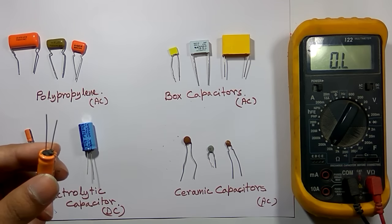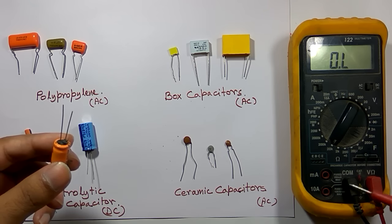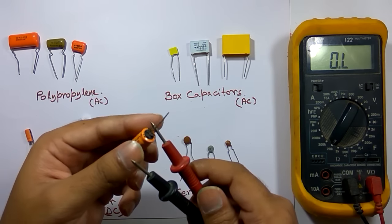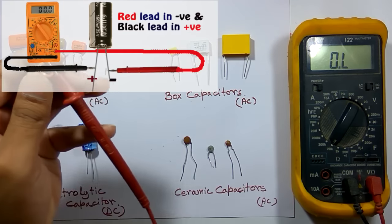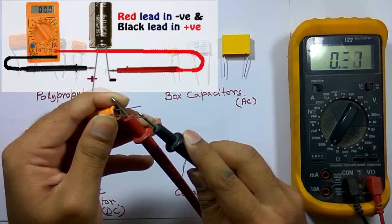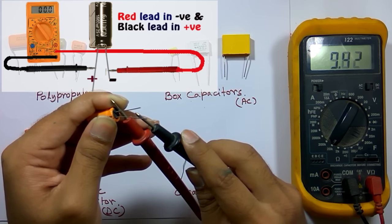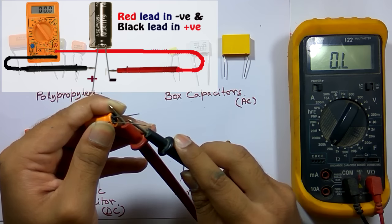For that, I select a higher ohmic range — I am selecting 20 kilohm range. The red lead should be in the voltage and ohm port and the black lead in the common port. Next I connect the red lead to the negative terminal of the capacitor and the black lead to the positive terminal. Looking at the display, you can see the capacitor is slowly charging as the value is increasing slowly, which indicates the capacitor is charging. After a certain period it shows over-limit.